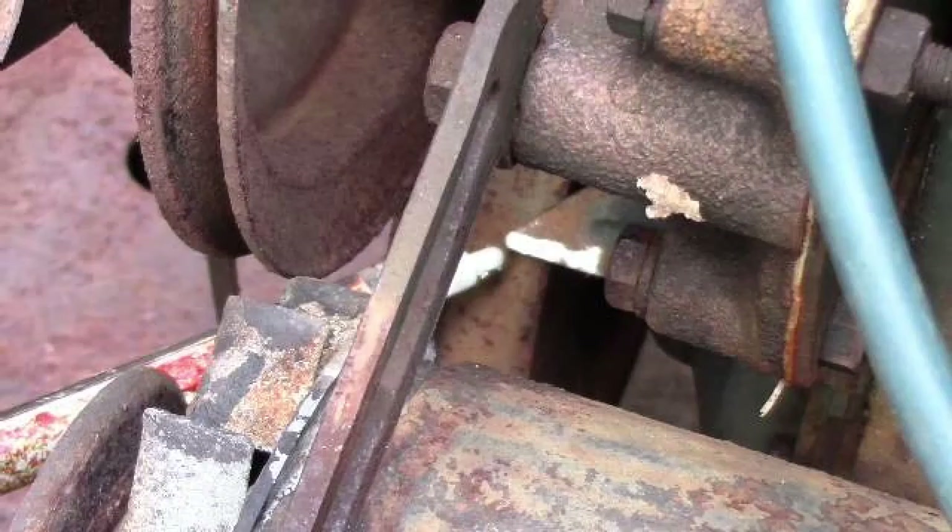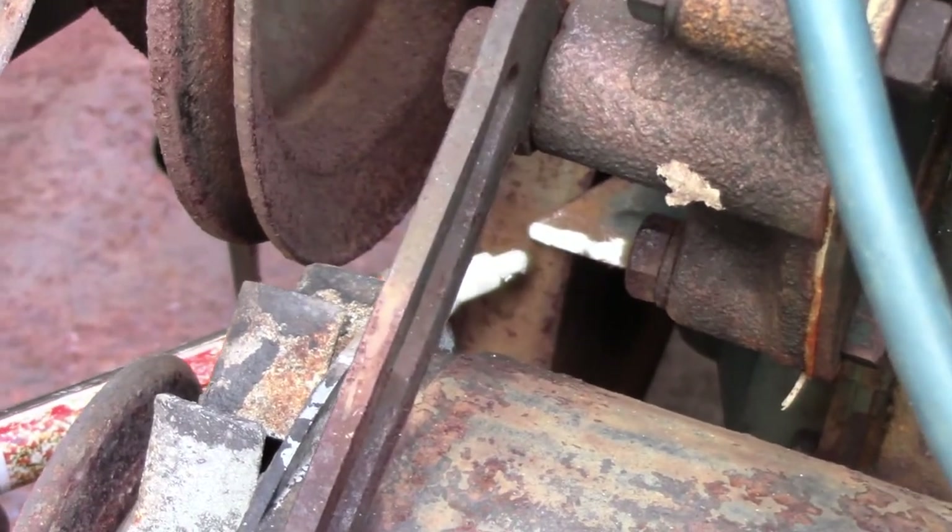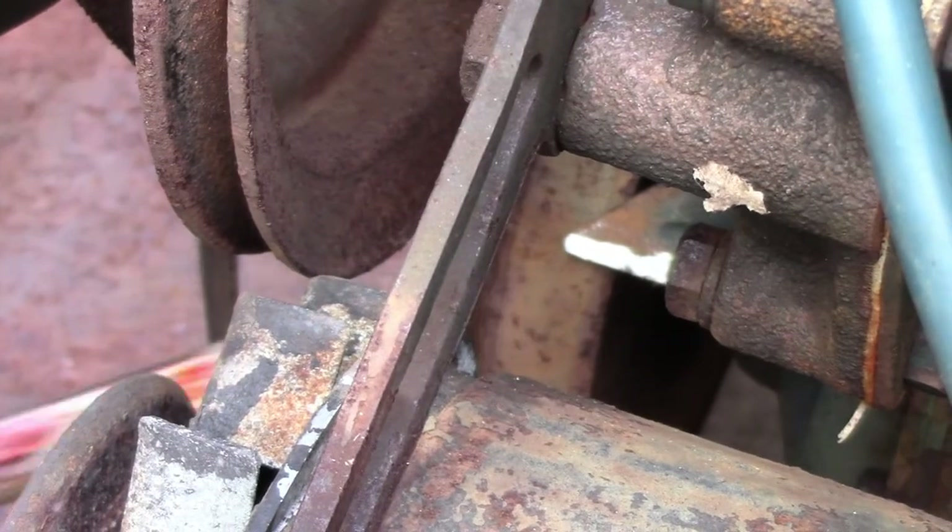Over here there's a little pointer that you can see down through here. When that white mark that I just made lines up with that pointer, that's when cylinder number one should fire.